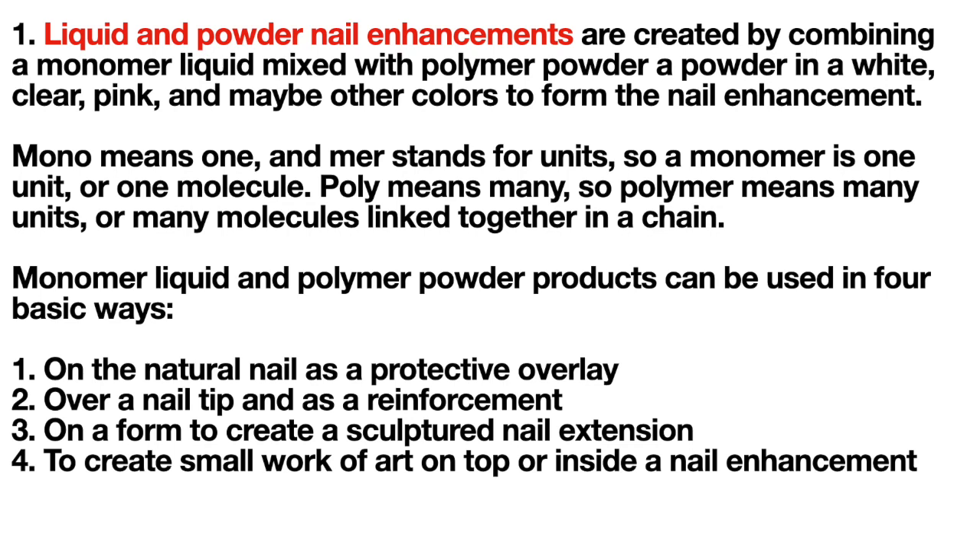Liquid and powder nail enhancements are created by combining a monomer liquid mixed with polymer powder — available in white, clear, pink, and maybe other colors — to form the nail enhancement. Mono means one and mer stands for units, so a monomer is one unit or one molecule. Poly means many, so polymer means many units or many molecules linked together in a chain.